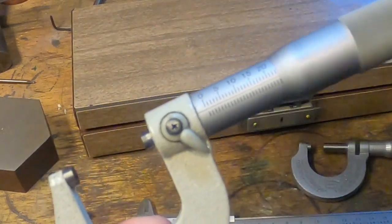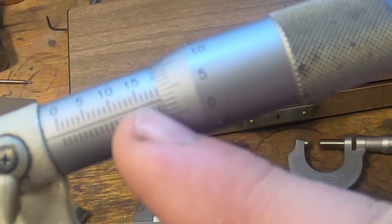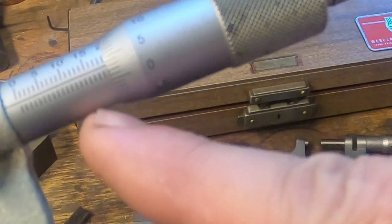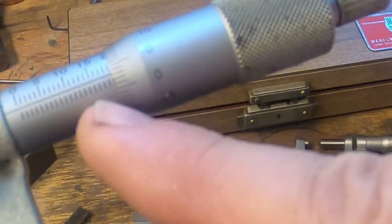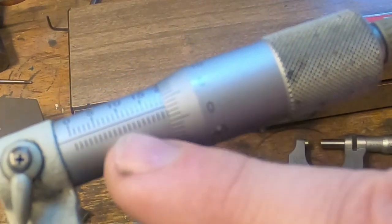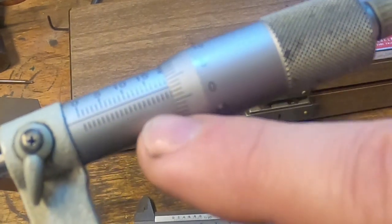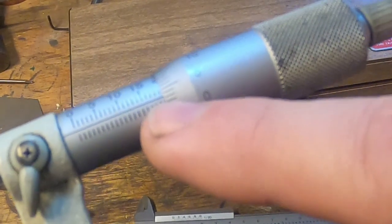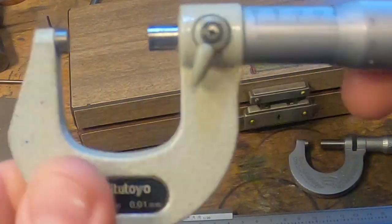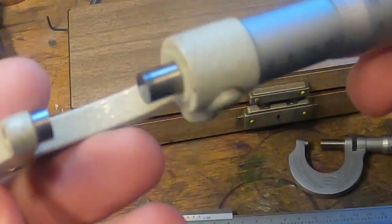Of course the metric micrometer is exactly the same. We've got 15, 16, 17, 18, 19 — nineteen and a half is here — so 19.5. Line that up on there: 19.535, something like that. It's very very accurate on a new Mitutoyo Japanese micrometer.